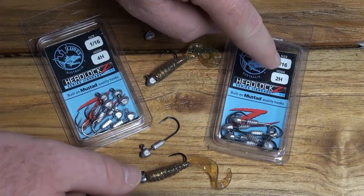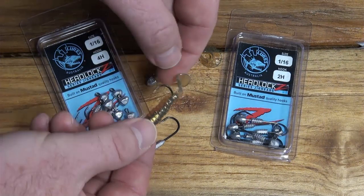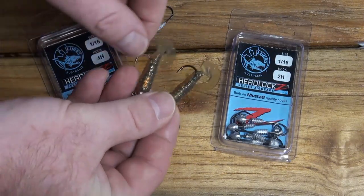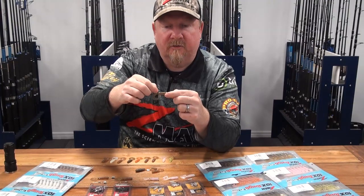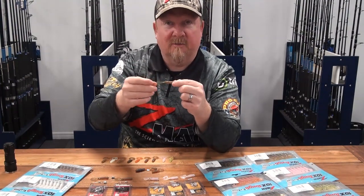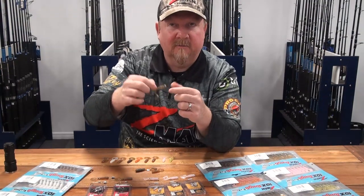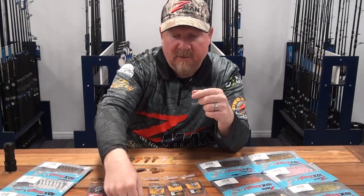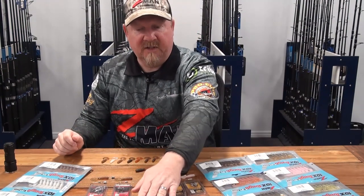Whereas it's a number two and a number one in the Finesse, it's a number four and a number two in the HD. The number four fits it absolutely beautifully and rides really nice — that's my preferred way to fish it. However, you can put the size two in and it pops out right near the tail. That size two heavy hook works if you want a larger heavier hook for larger predatory species — big fish will eat a small lure, so the HD hook lets you handle those larger fish.